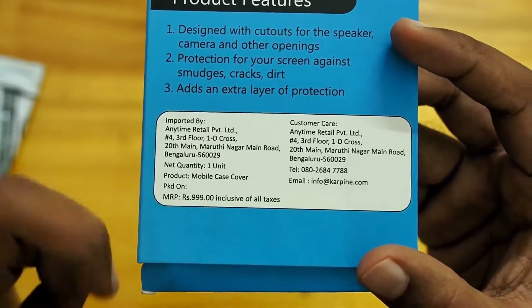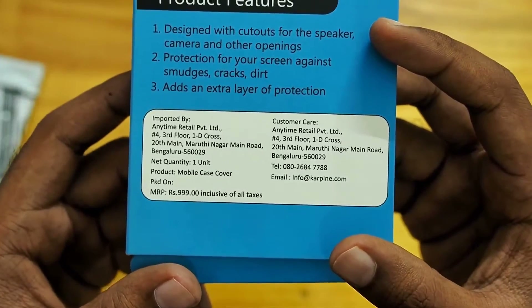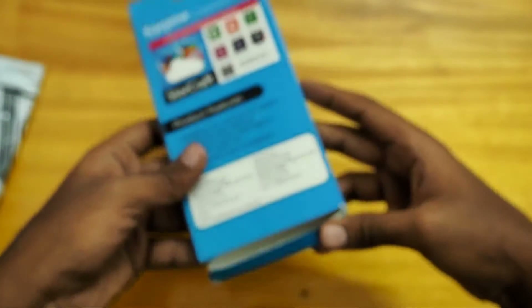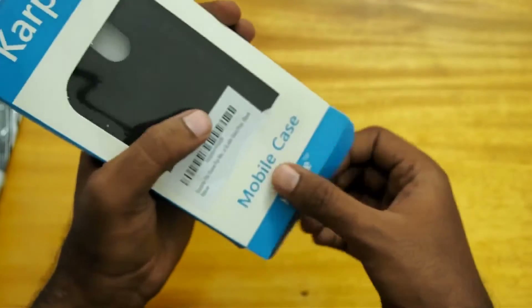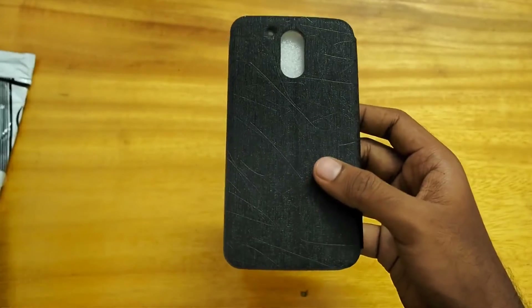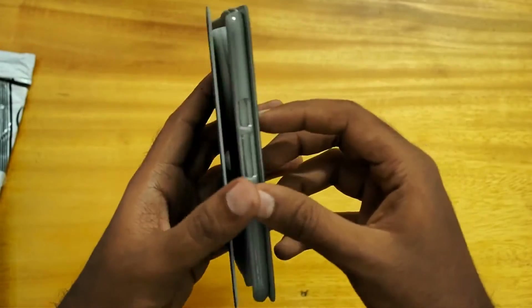It's listed at $9.99. I got this for about $400 and something which includes shipping. So without much further ado, let's take the cover out. Here we have the cover.